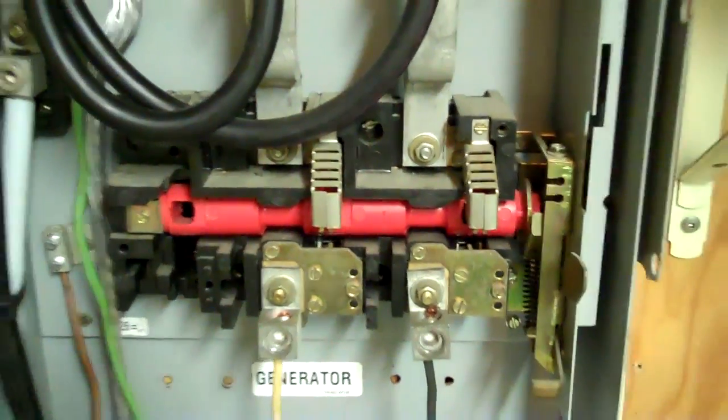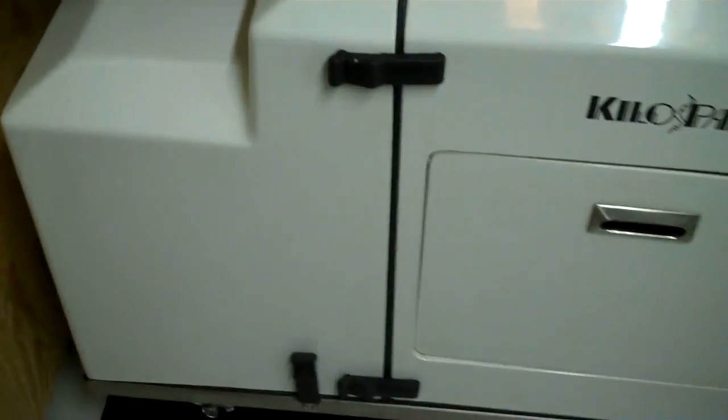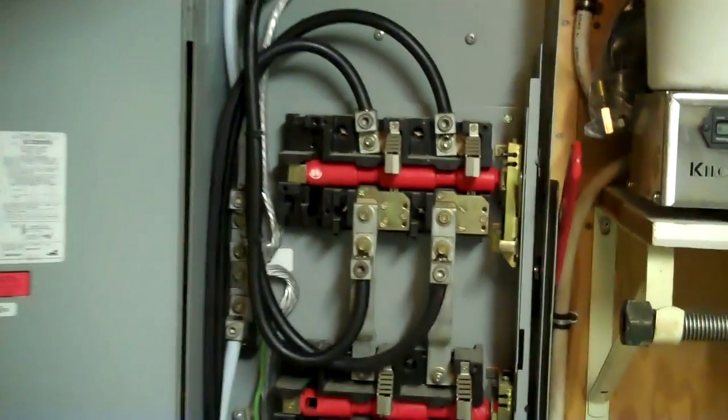And this is a 200 amp transfer switch for the generator. The generator is tied in at the bottom, and it's sitting right under here.